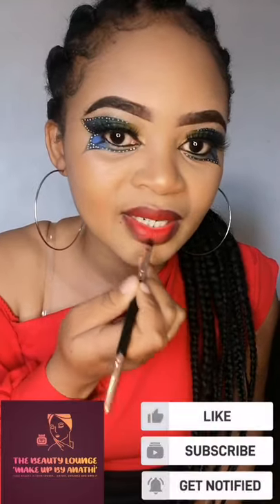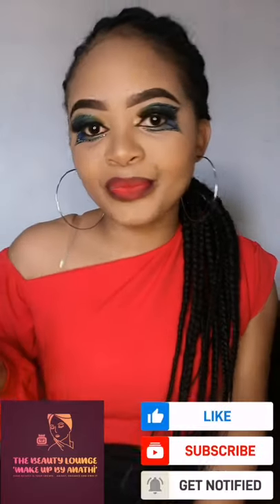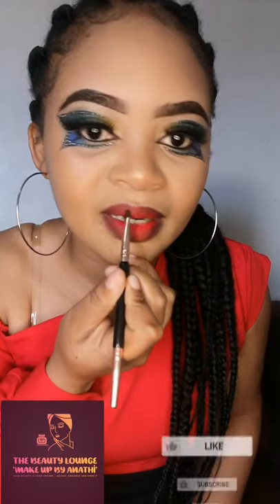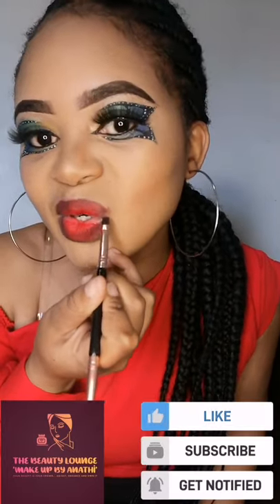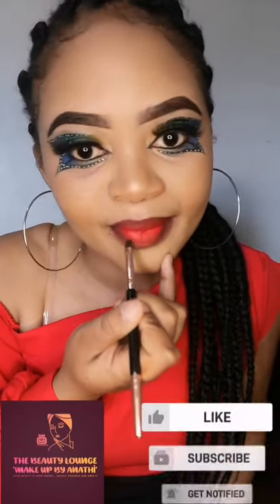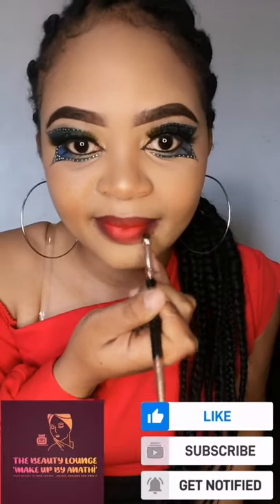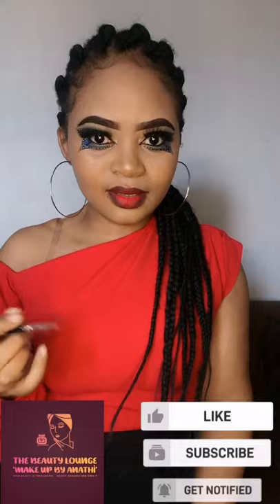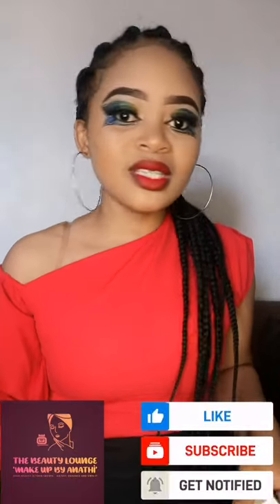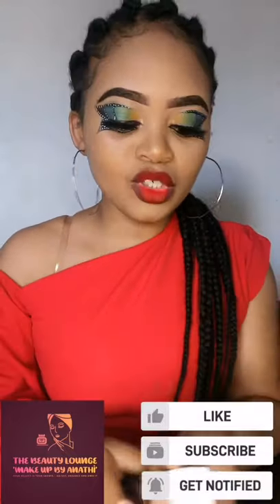I'm messing this up a bit. You can add more lipstick if needed. As you can see, the blend is coming along. I can clean it up — what you can do is this next step, which is very important.